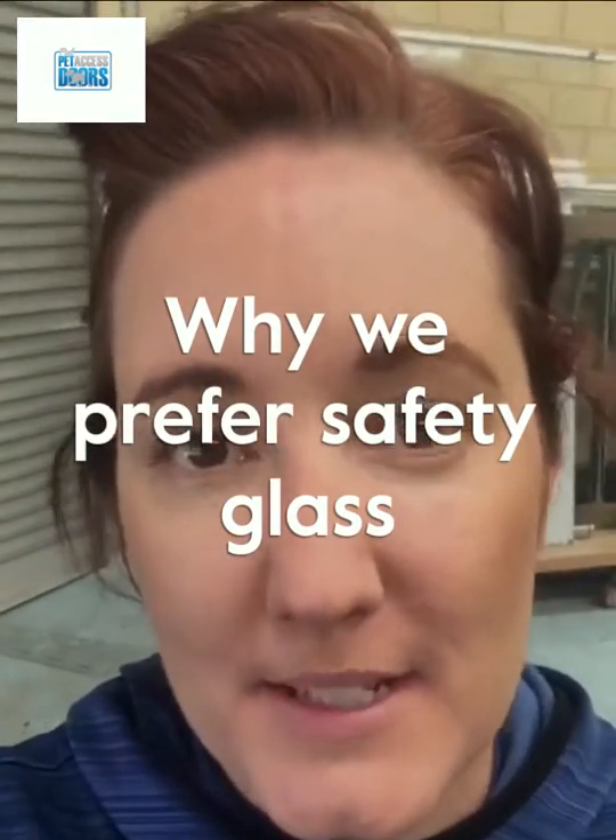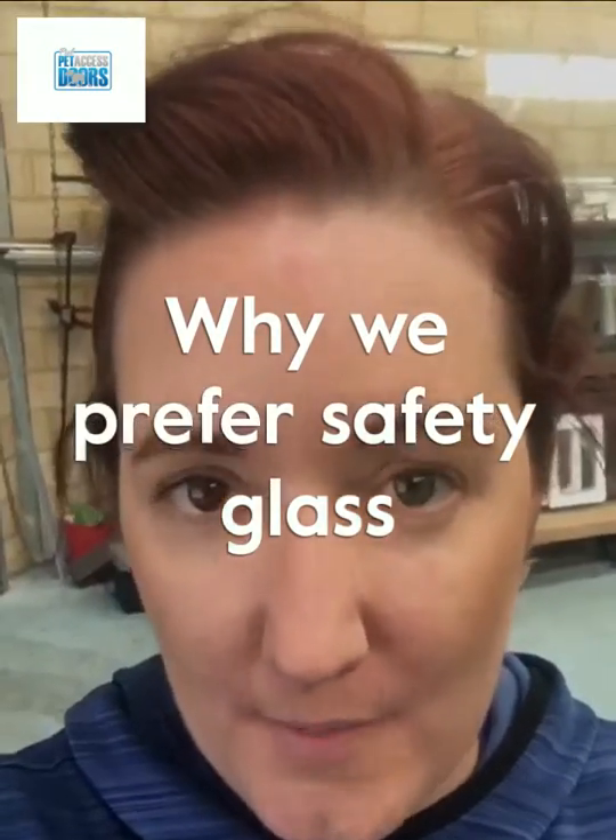In this video I'm going to be demonstrating how easily the five mil glass is broken compared to normal standard safety glass. The reason why we ensure people use safety glass is because if you have small children or rough pets, they'll actually hurt themselves going through into standard glass because the glass will break, and here's the video to prove it.